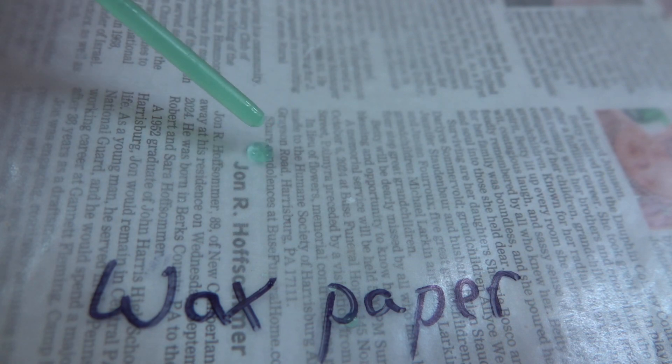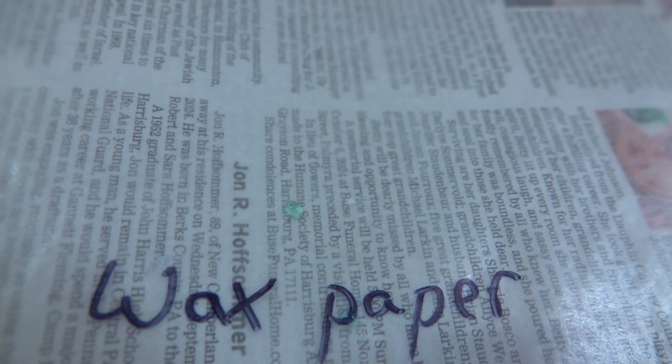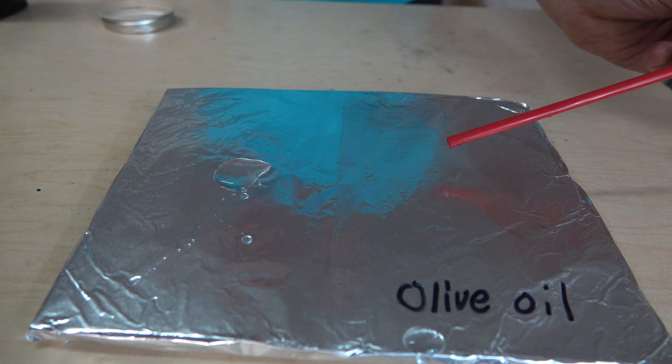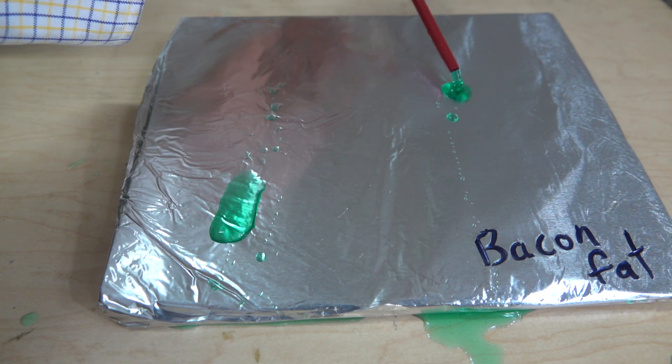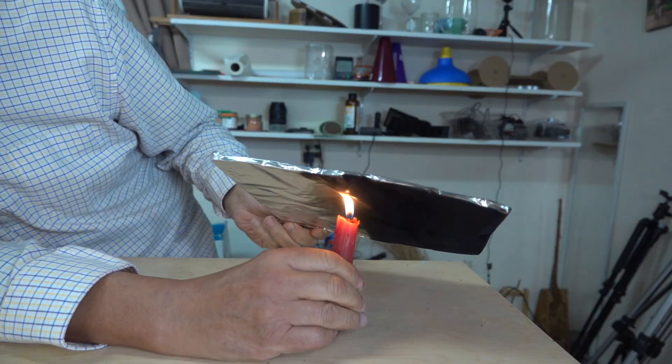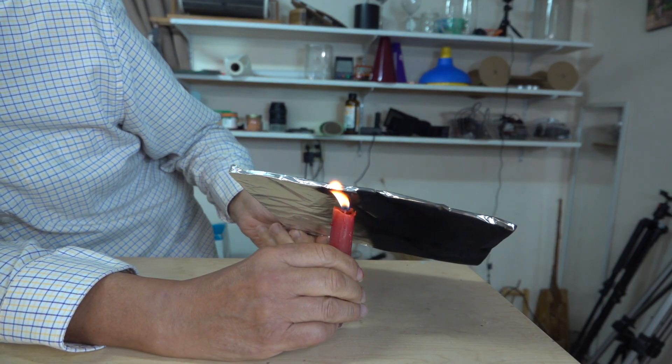To make a surface hydrophobic, you could cover it with wax. Oils and grease are very hydrophobic. Animal fats called lipids are extremely hydrophobic. You could even coat a surface with carbon black from a burning candle.